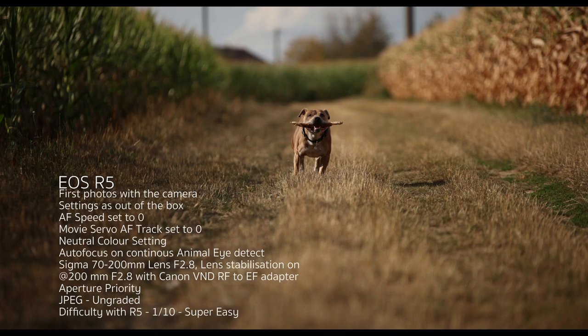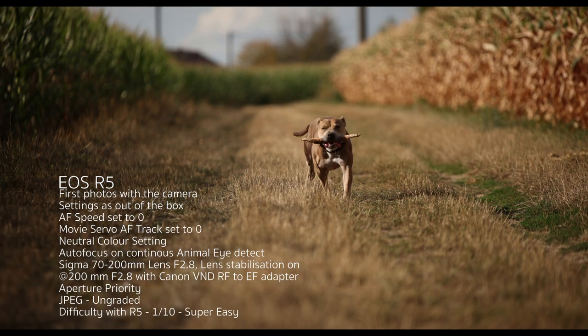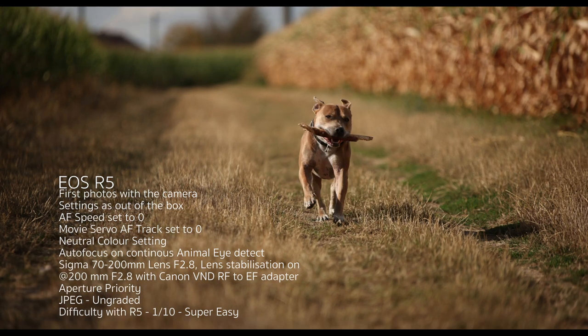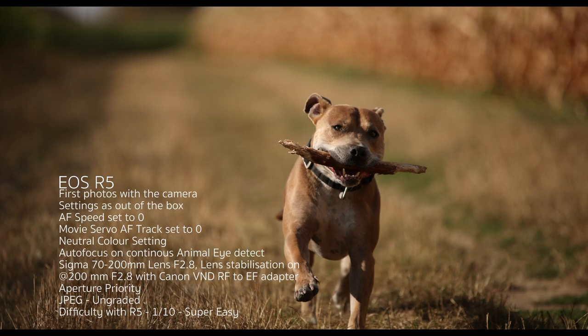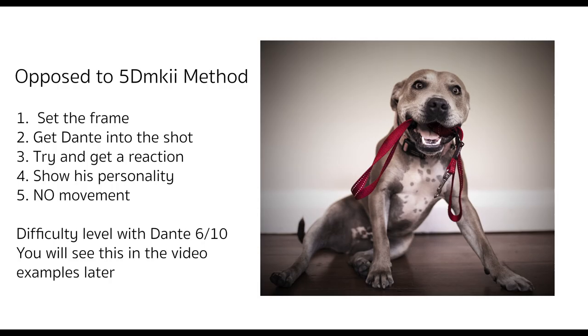Now I just want to show you the first results I got with the R5. These are absolutely the first photographs I shot with the camera — before I made the animation — and all I can say is it blew me away. I sent Dante out, he ran off into the distance as he normally does, and I waited for him to get way, way out. I had a Sigma 70-200mm lens on the camera at 200mm, f/2.8, and put it into shutter priority because that's just how I like to shoot.